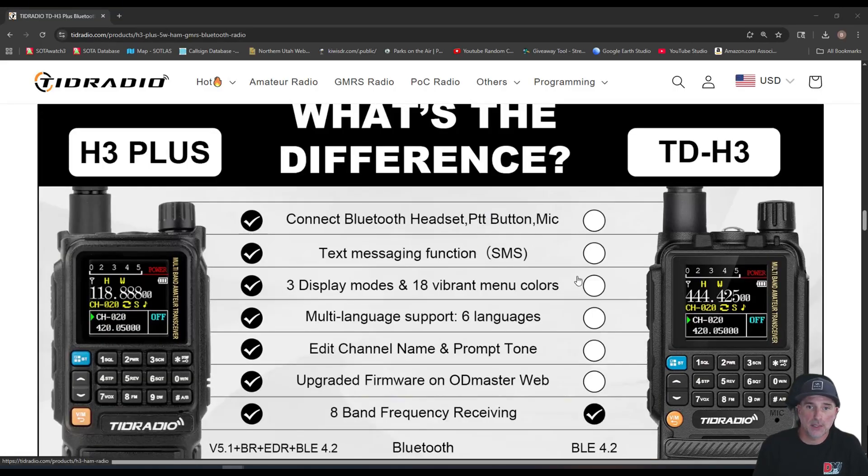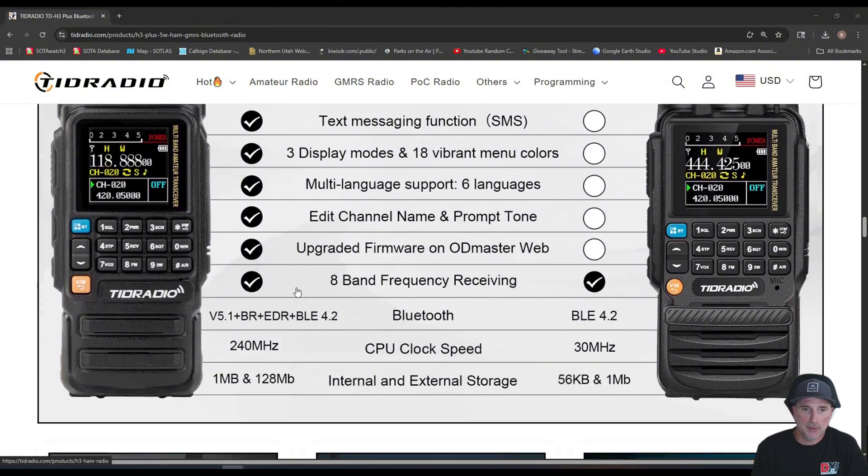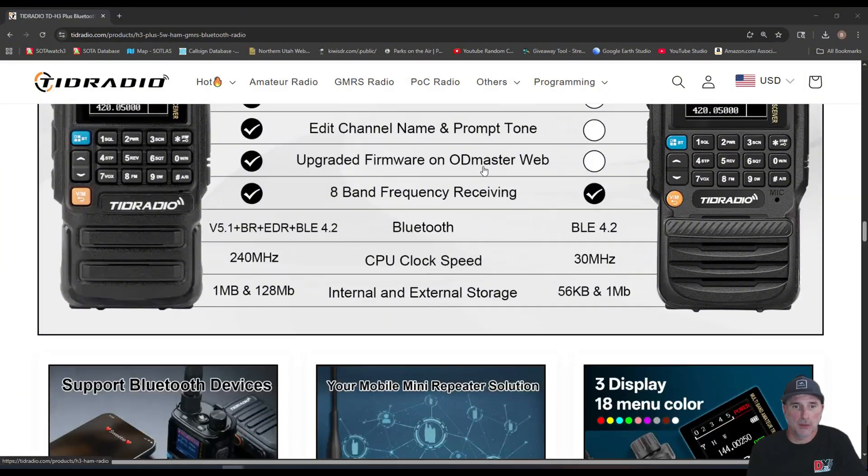They show you the differences side by side — you can connect a Bluetooth headset, PTT button, and mic on the new one. There's a text message SMS function — I'm not sure what that is, possibly related to the app. Three display modes and 18 vibrant menu colors. Multi-language support — now it supports six languages. Edit channel name and prompt tone. The Bluetooth module is better too — this one had BLE 4.2, while the new one has 5.1 plus BR, EDR and BLE. Very cool.